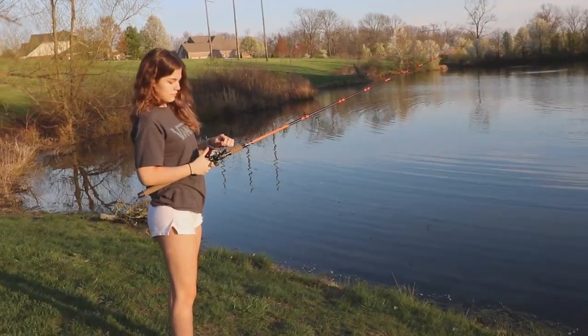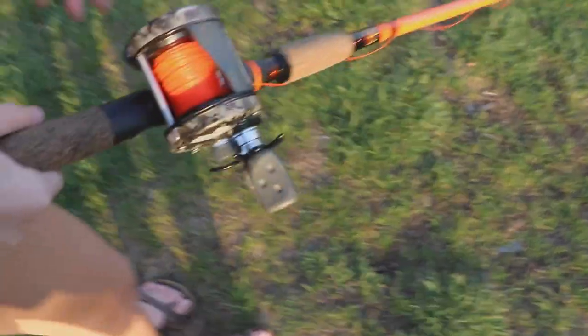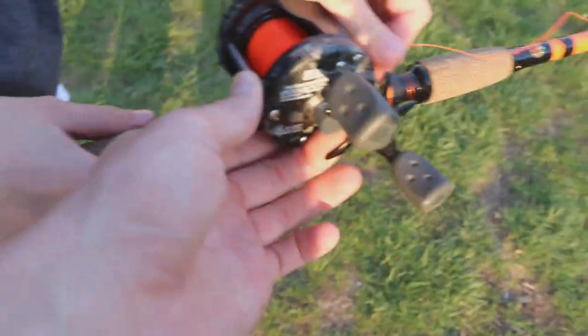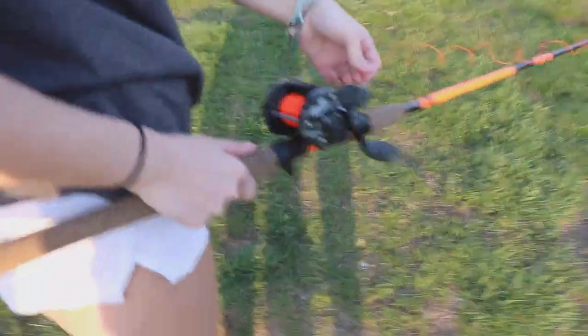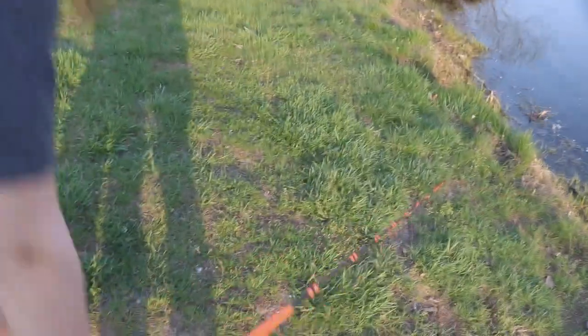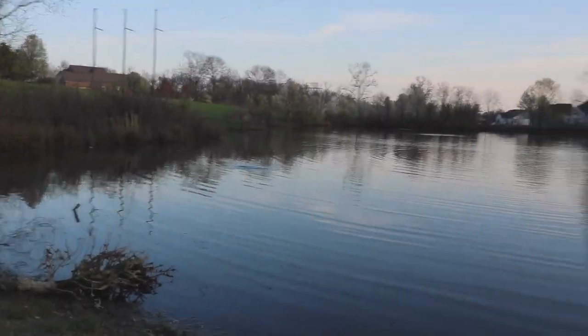Now push this in and push this down, then look around and just lay the rod down and you're good. Perfect. Good job! All right y'all, as you can tell, those things really launch baits if you want them to.